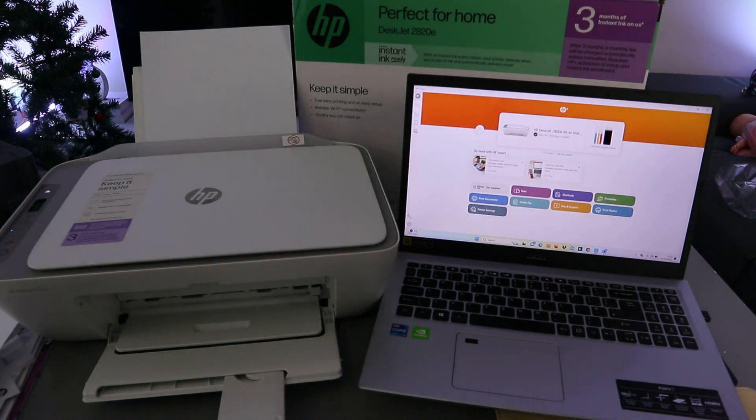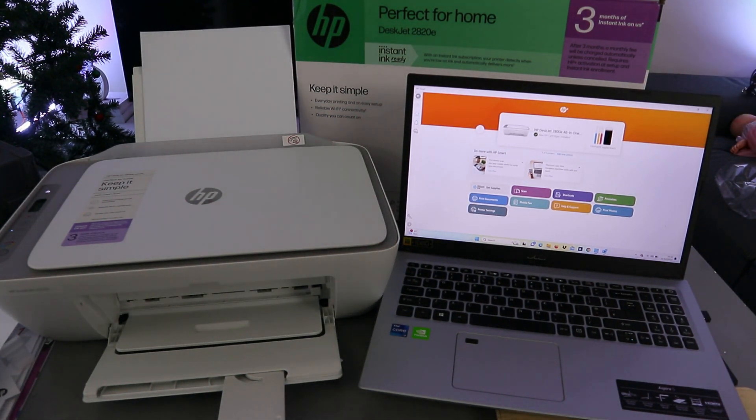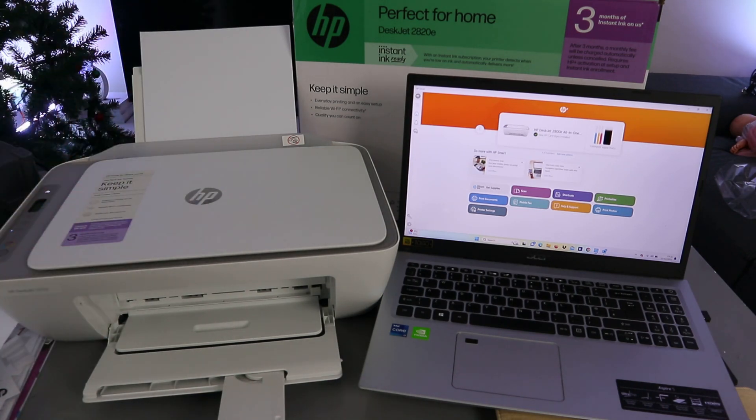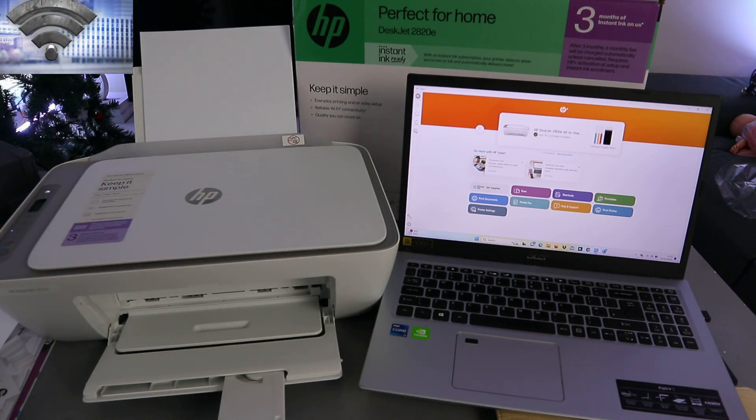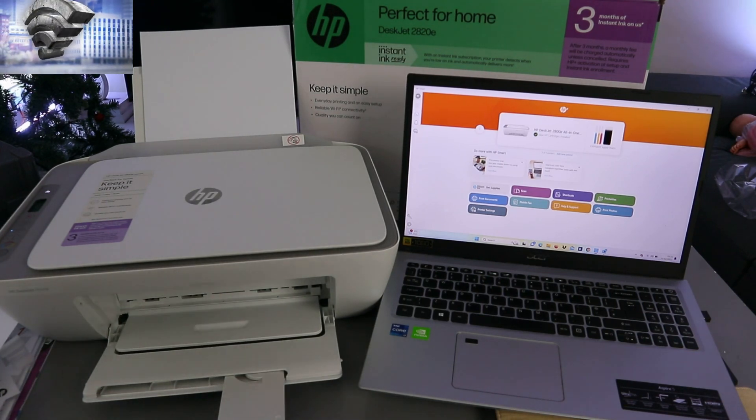This is the HP DeskJet 2820. I'm going to show you how to print documents from a laptop to this printer. To print your document, first you need to make sure that the laptop and the printer are connected to the same network and they are linked together.